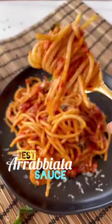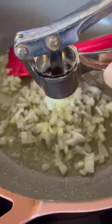Let's make a flavourful and delicious arrabbiata sauce that's going to pair well with any pasta. If you love tomatoes, you're going to love this sauce — and if you don't, then you're like me, and you need to give this sauce a try because you will be surprised.